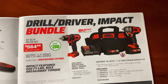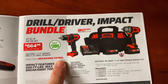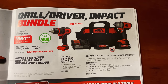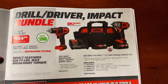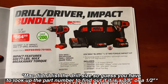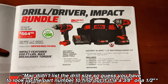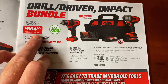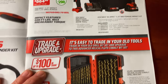They also have the drill driver impact bundle set at $564.98. It comes with the half-inch mid-torque impact wrench, looks like two four-amp batteries, a charger, and a bag. It also comes with what looks like a half-inch or three-eighths 20-volt drill — they don't have it clearly listed. Here's your part number. You're saving around $200 on that one.